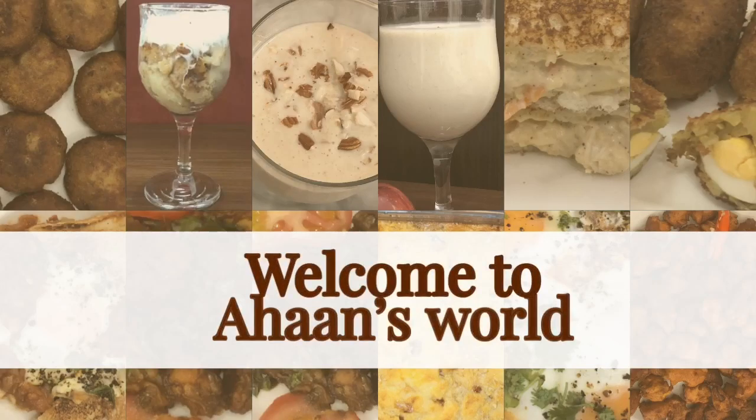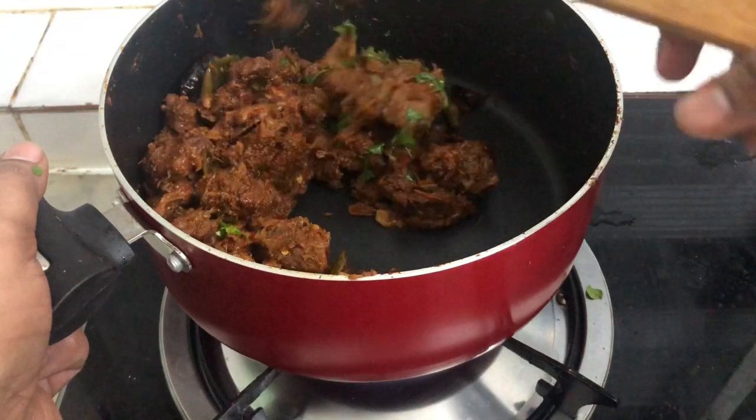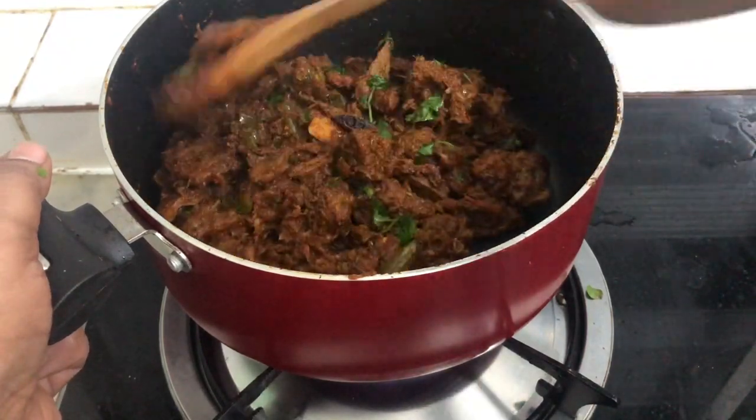Hello, welcome back. In this video, we have a mutton roast. We are doing the mutton roast. Let's watch this video.